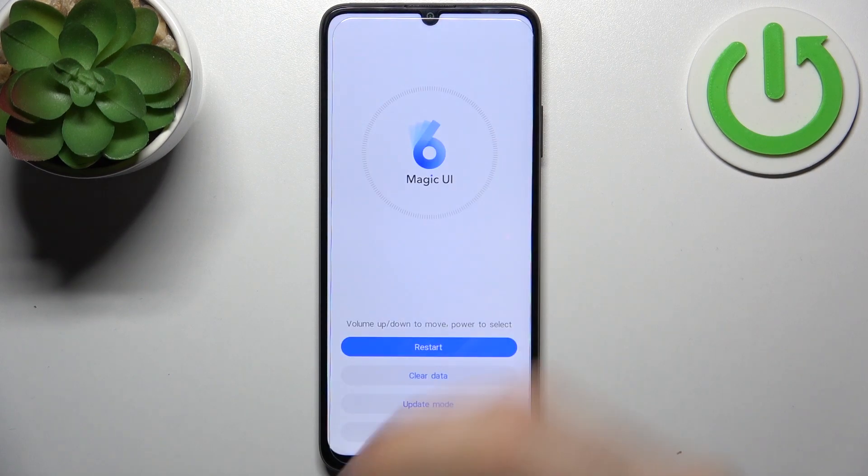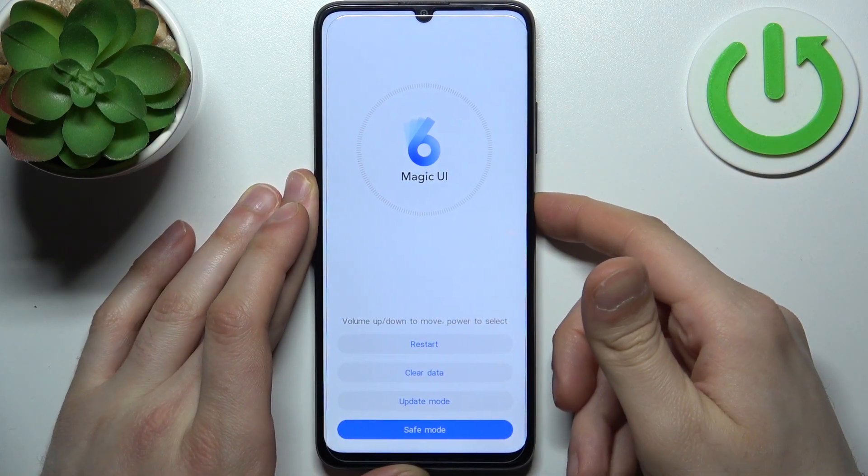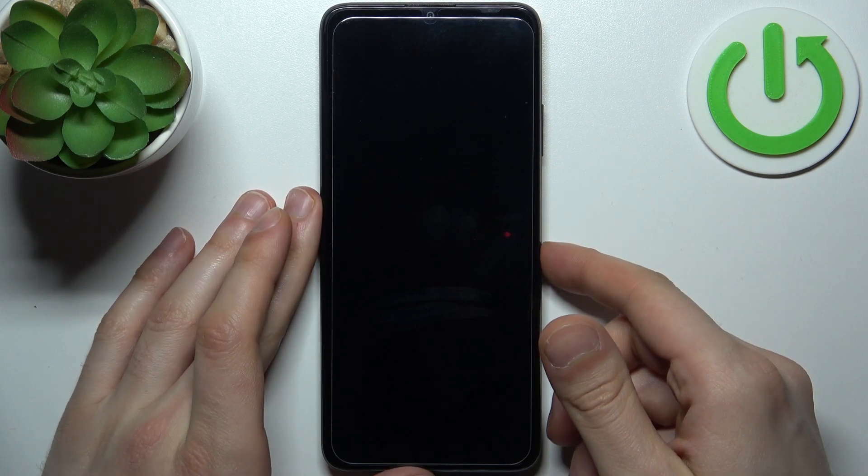Now you can release all keys. In the following menu you have to use the volume keys to navigate and the power key to select. You have to select the last option, safe mode, and after that your device will be restarted in safe mode.